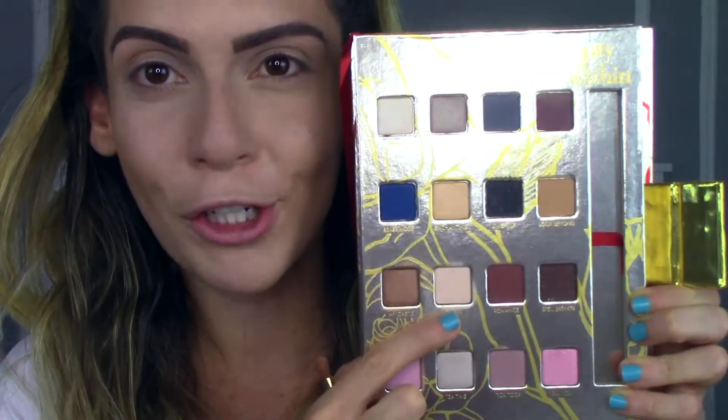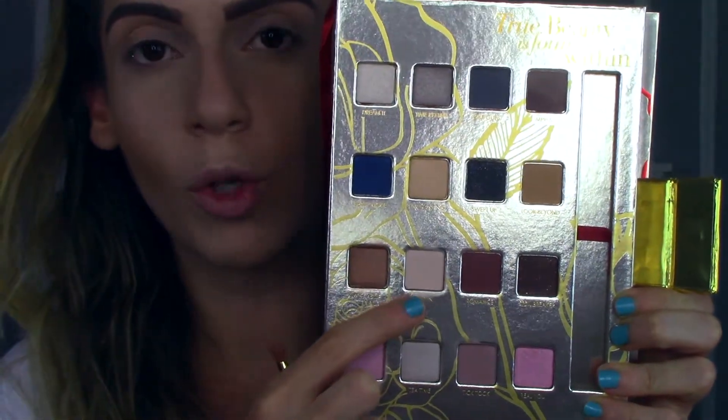I pretty much did my base already so I'm just going to share with you guys my eyes. The first shade that I'm going to go in with is this one — it's called Chip In and it's just a nice matte creamy color. These do kick up a lot of product, but I'm just going to put this on my whole eye to create a nice base for everything to go nicely on.